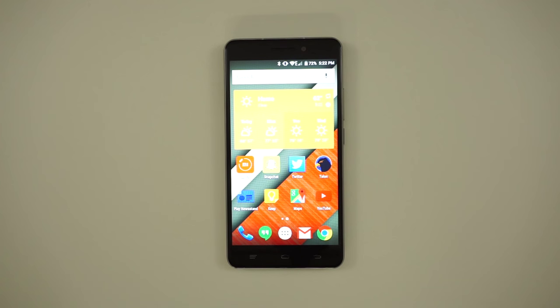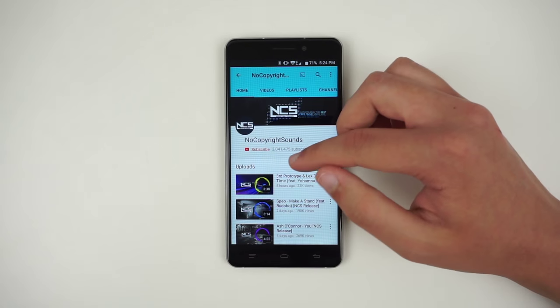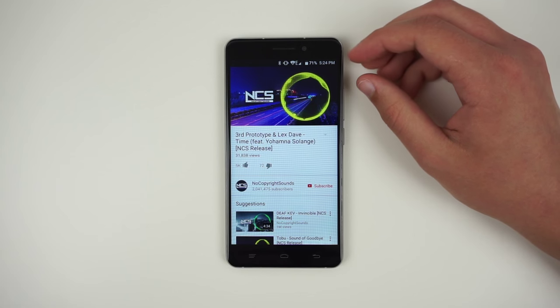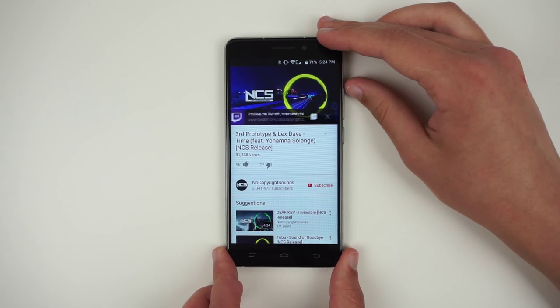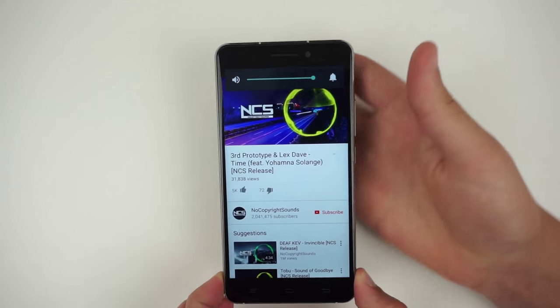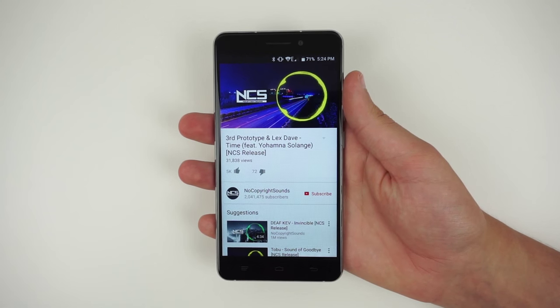Speaking of brightness, the screen does get bright enough for most use cases, but the lowest brightness setting is still pretty bright when in dark environments. The rear speaker on the Okatel U8 is, unfortunately, very tinny and distorted. It's not an issue of volume, but rather quality. If you want to listen to music or watch a video, you pretty much have to use headphones or a Bluetooth speaker. That's really disappointing, and I'm hoping that Okatel will improve this in future models.